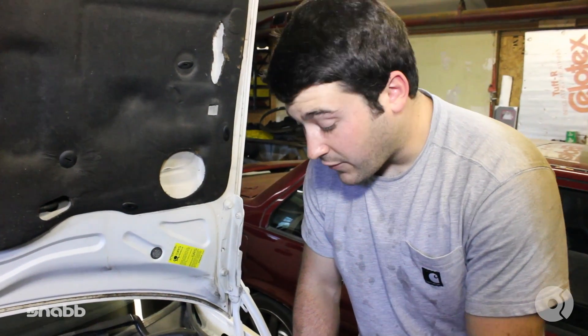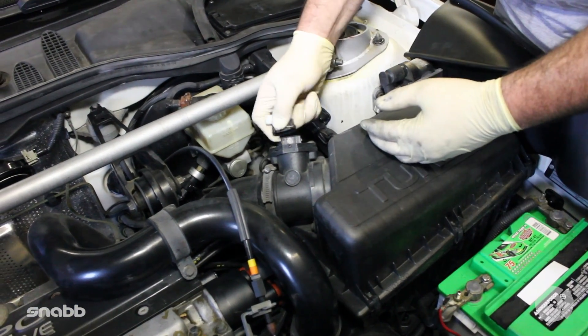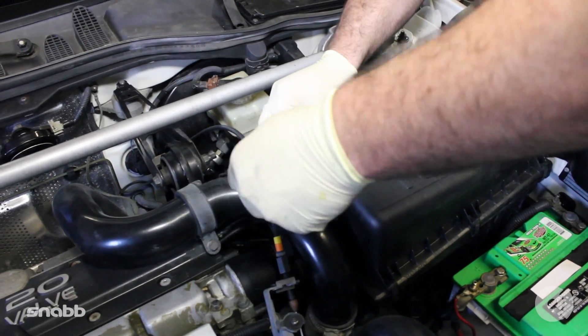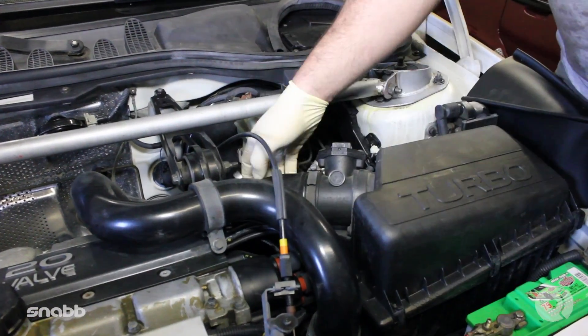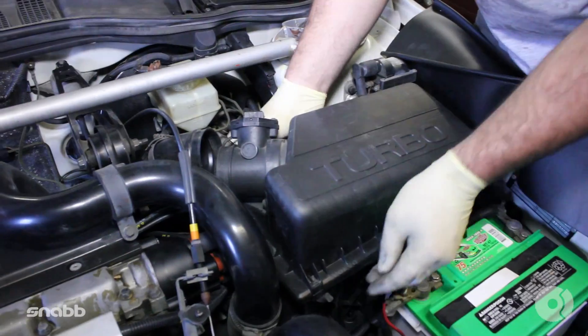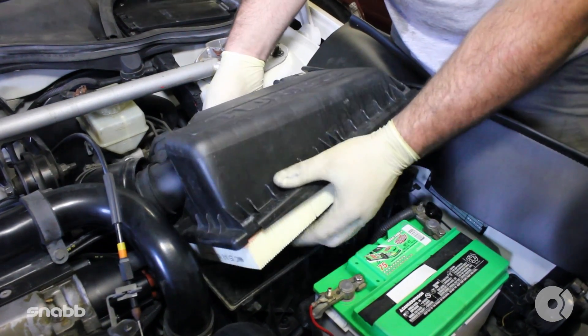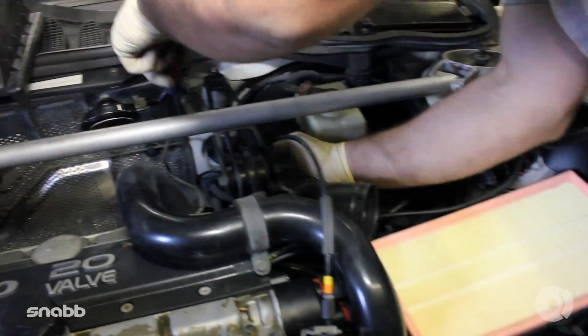Installation of this intake kit is fairly easy and straightforward. All you want to do is start removing the upper half of the intake box by pulling off your mass air flow connection and removing the upper hose clamp. Pop that off and undo all the clips. We'll discard that and set it to the side. Next, with a long flat blade screwdriver, get down behind the intake and undo that last hose clamp.